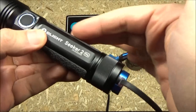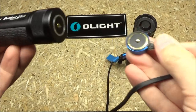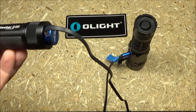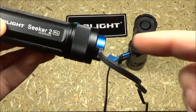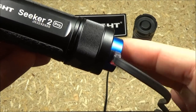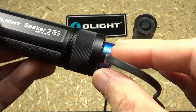This light recharges the battery inside the light. To do that, you take the recharging cable — this is magnetic, as is this. It just goes like that; you plug that into any USB power source, this is just a power bank. Now that will glow red. When it's recharging it will be red; when it finishes recharging, it will be green.